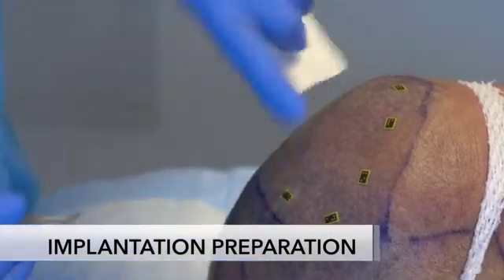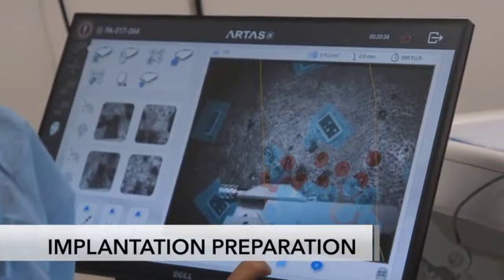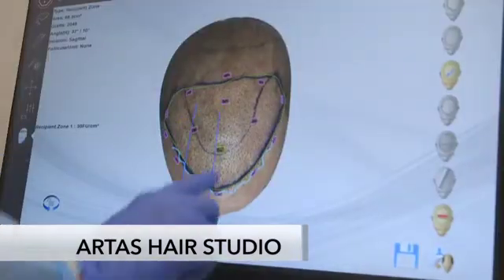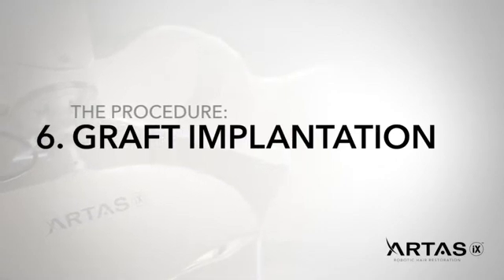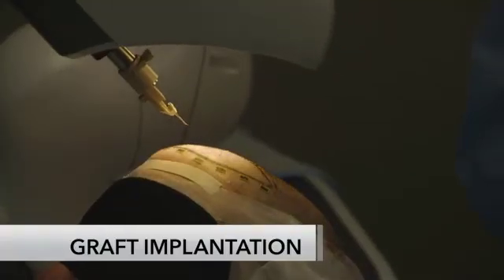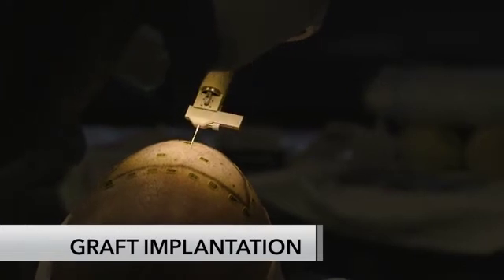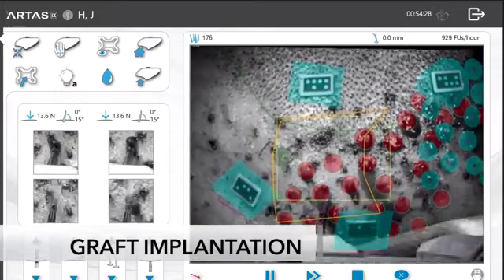Individual fiducials are placed around the recipient area, and the ARTIS IX system uses these to track the area in which grafts will be implanted. The ARTIS IX implantation procedure utilizes 3D preoperative planning with ARTIS Hair Studio — using a photo of the recipient area, the physician prescribes a customized recipient area plan. The system scans the scalp, assessing each hair 60 times per second, identifies existing hairs, and avoids those hairs while implanting the harvested grafts based on the physician prescription, maximizing final hair density.